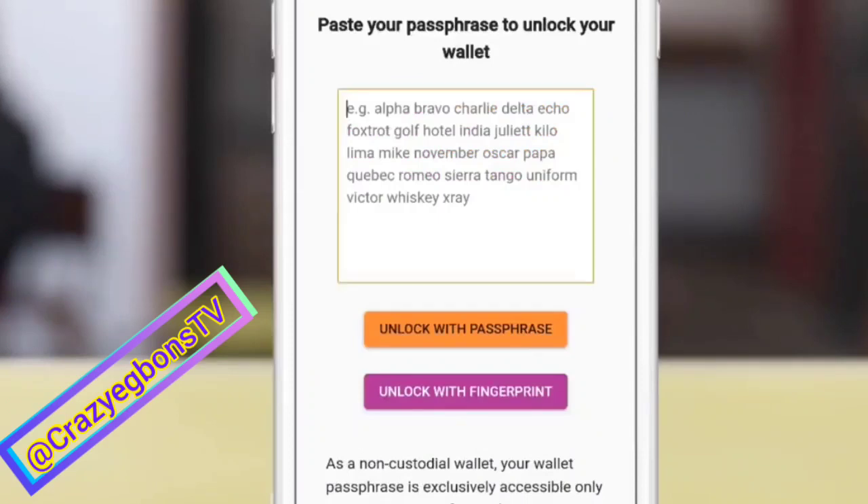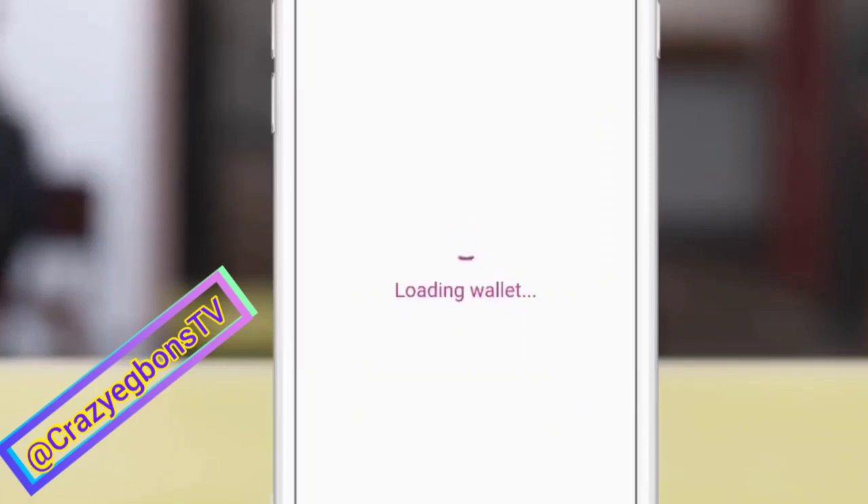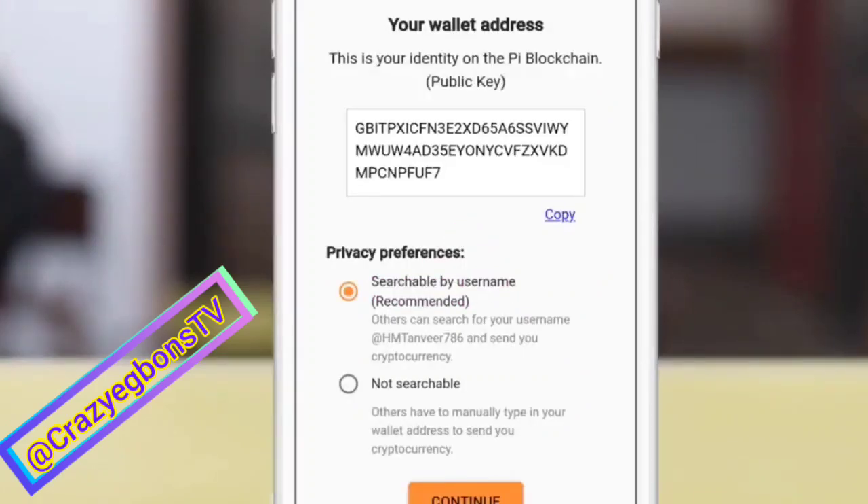Time to log in now, guys. Paste the very passphrase you copied earlier here, or you can unlock using your fingerprint. This is the first thing you see having unlocked — you see your Pi wallet public key. You can ignore this and continue. Your public key is always displayed on your dashboard.